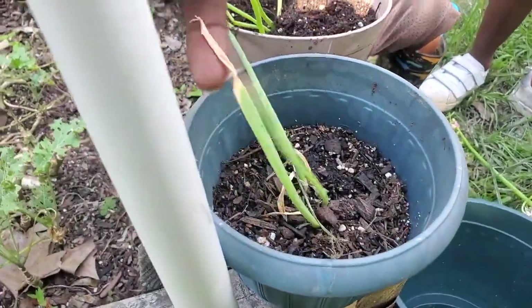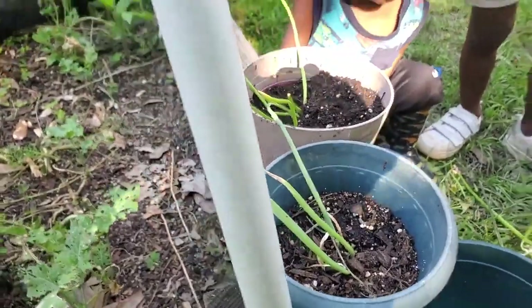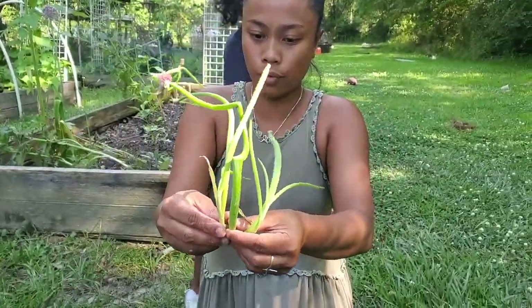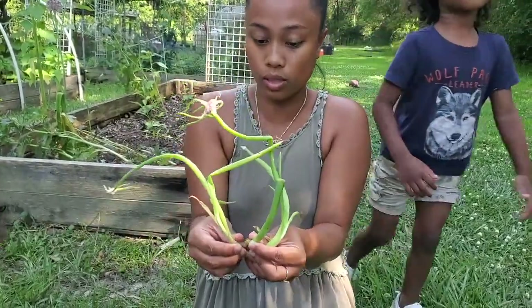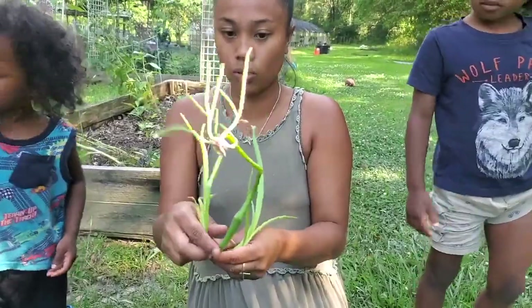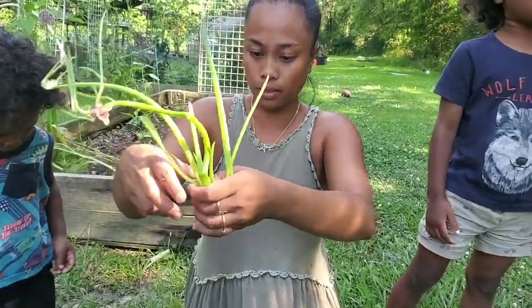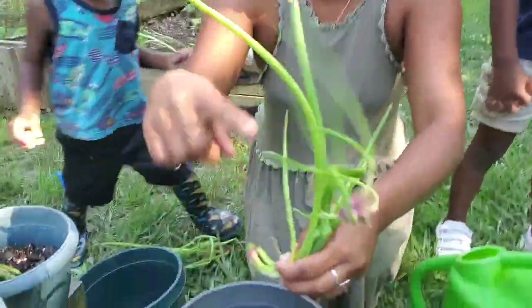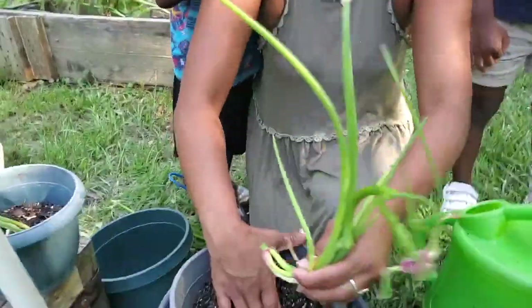This is one that we actually did about a week ago and it's still doing good, so that's a good sign. If this cluster is too big, you can separate it like he said, or you can just leave it in a pot like this. I think it's better to leave it like that, and then we can just take this one out and plant it.